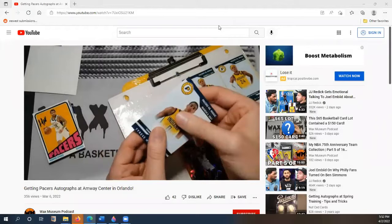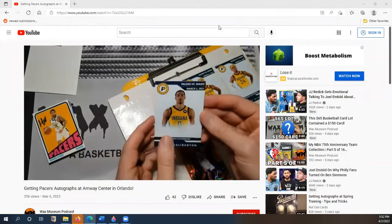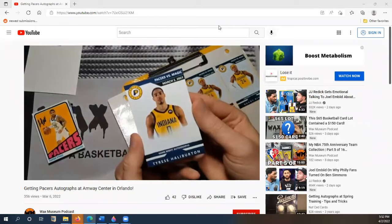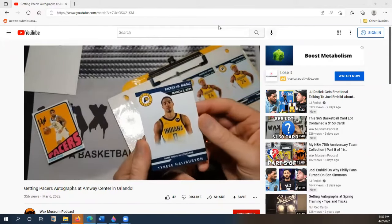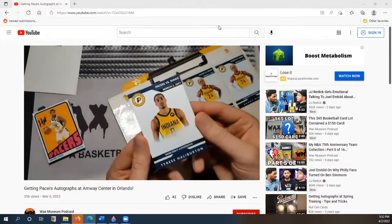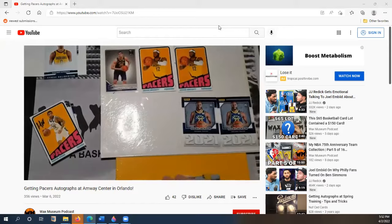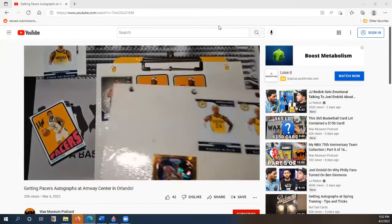What's up guys, this is Kyle from Wax Museum, hope everybody is doing well. As you can see on the screen, I've got an older video pulled up from about a month ago from March 6th, where I showed off some cards I took to Orlando to try and get Pacers autographs. Some of those were existing cards and others were custom cards I could get signed. Since then I've had a lot of requests to make a video about how I constructed those custom cards, so I finally had a chance to do that and I want to share that with you today.